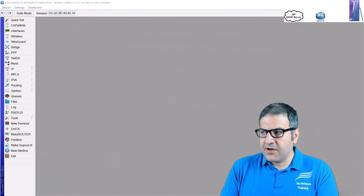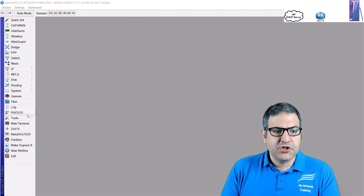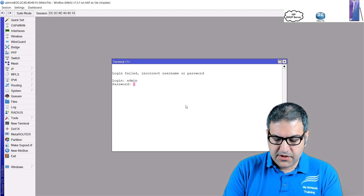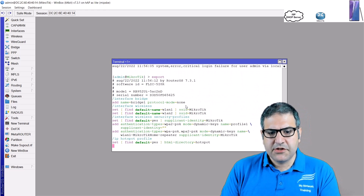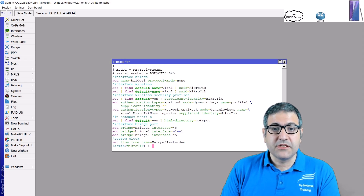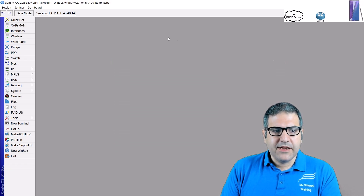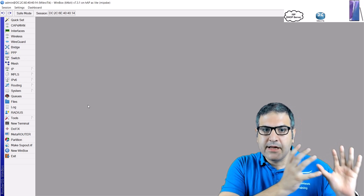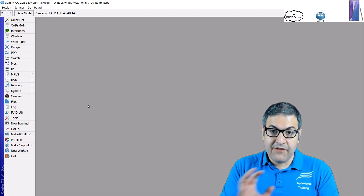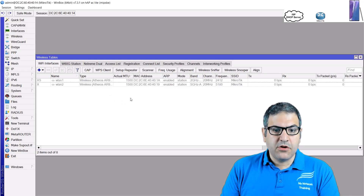This is my MikroTik router. I'll put a picture up so you can follow along. This router has no configuration — I just reset it to a blank state. To make it a repeater, go to Wireless, and you'll see the option 'Setup Repeater'. Just click on that.